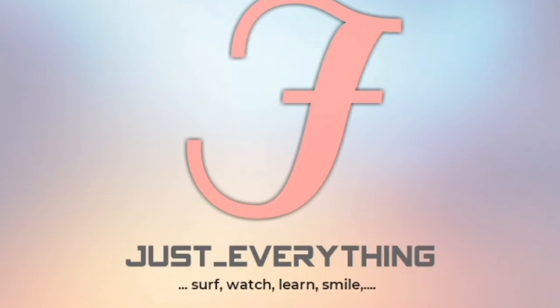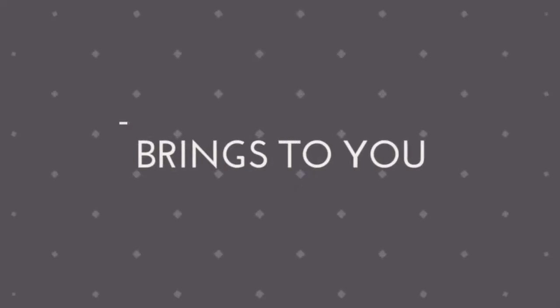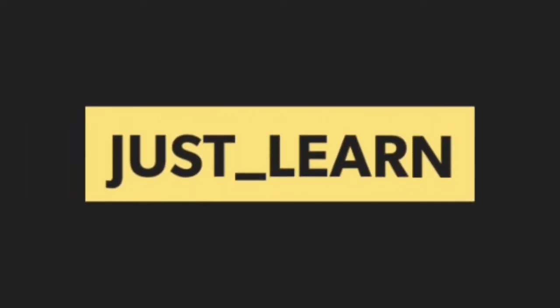Welcome to this YouTube channel, Just Everything, and to this subsection, Just Learn. Good day to you all from this part of the world. With you is Mbauchet Kugosweed. Welcome.